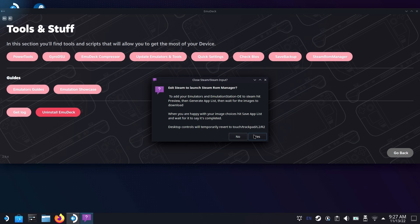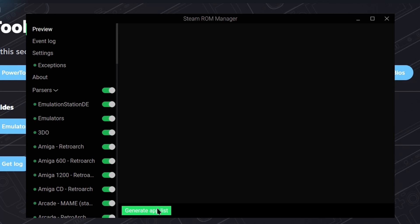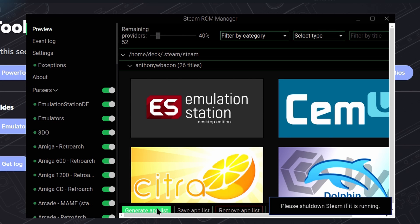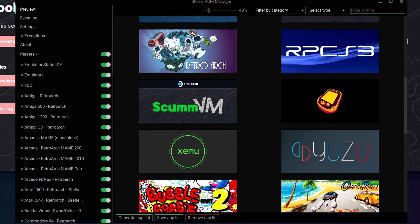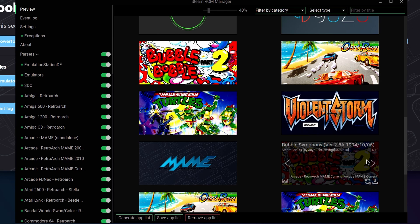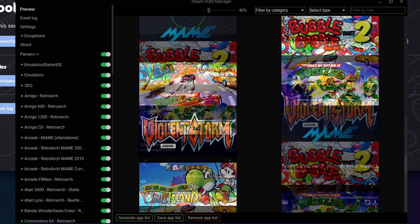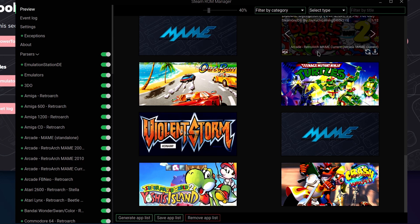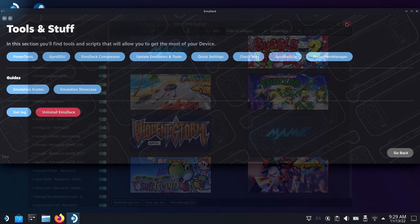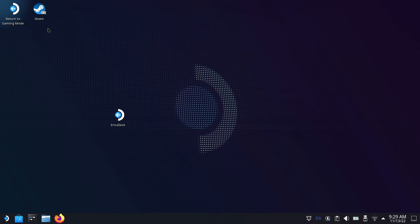At the bottom right-hand corner you'll see a tab that says Tools and Stuff. Open that and you'll see the Steam ROM Manager option — this is how we're going to parse all the ROMs we put onto the system, pull down art for all of them, and make sure they're in our library ready to run. Read the warning — it does change the controls on the Steam Deck if you're using physical controls. Come over to Preview, then generate an app list. You'll get a lot of different emulators and all the different games we just added, with art pulled for them. Once everything is there, click Save App List — this puts all of these into your Steam library.